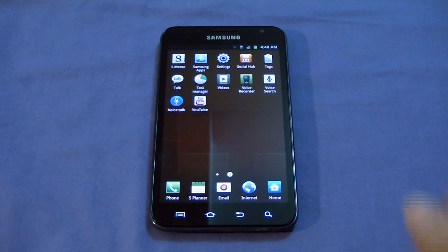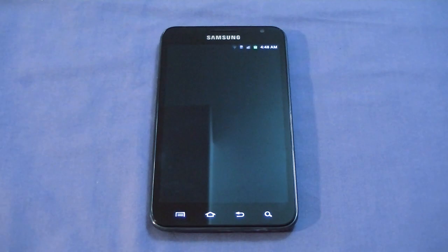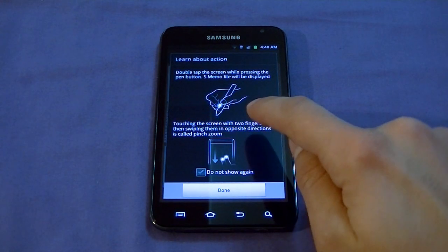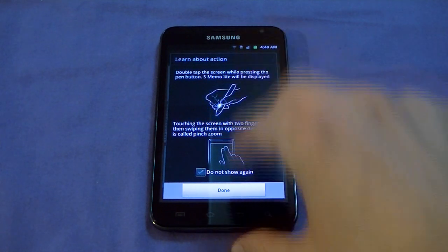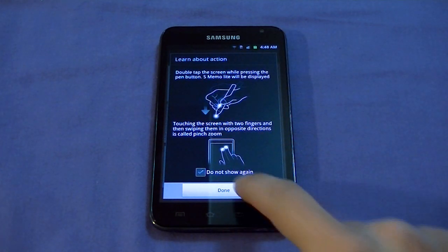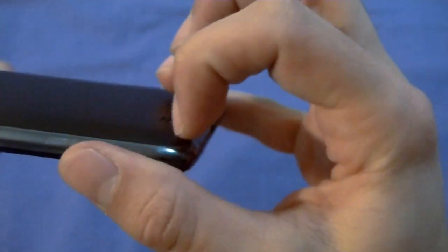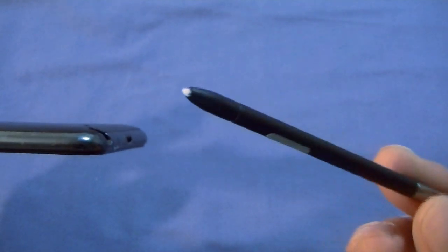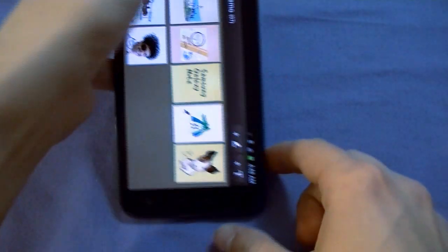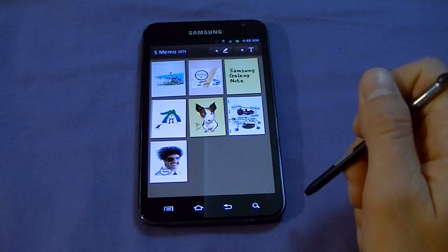There's also Samsung Apps — Samsung's dedicated app store — Voice Recorder, YouTube, and S Memo, which makes use of the stylus. Let me show you that now. Pop the stylus out — it has a little nub so it's easy to slide out — and it has a button on it with a Wacom-style tip. Opening S Memo, first-time users will notice they need to double-tap to continue using the app. Very smooth rotation on this device.